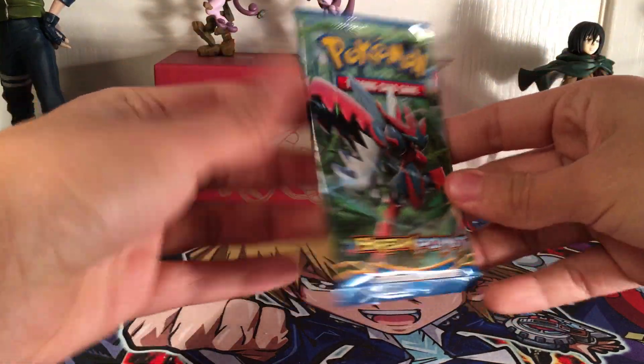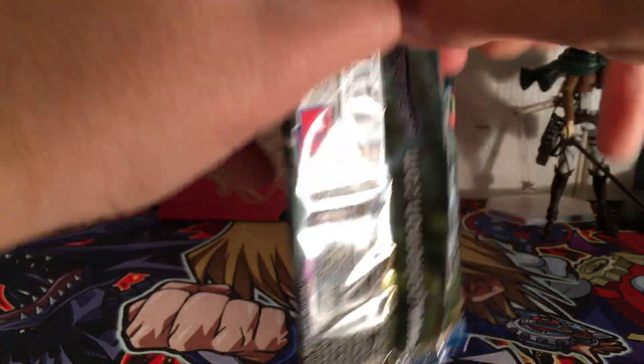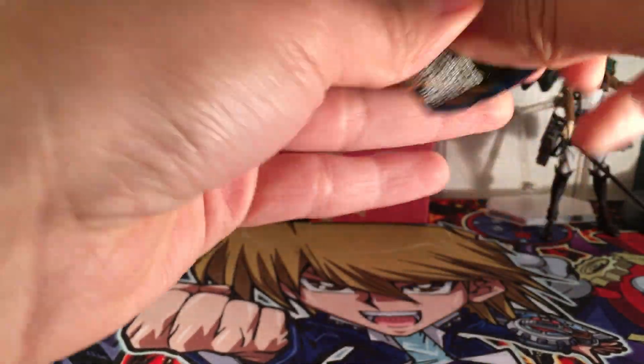Oh, here we go - Mega Scizor. Maybe I'll finish the set on here too.